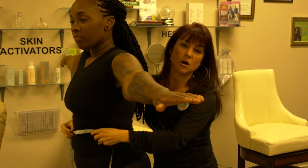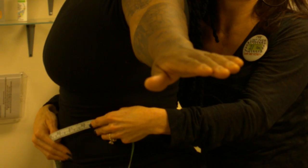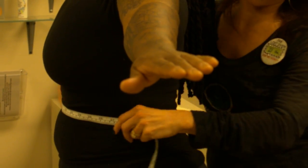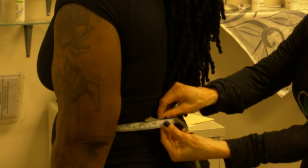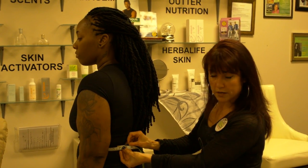Then we're going to go down. Tika, face the camera. This one is called the 'above the waist' — this is the third measurement. You're going to go about two inches above, which people like to say two fingers. Do not pull, because you can really squeeze into a woman — you have to be careful of their silhouette. Go to the nearest quarter inch again.